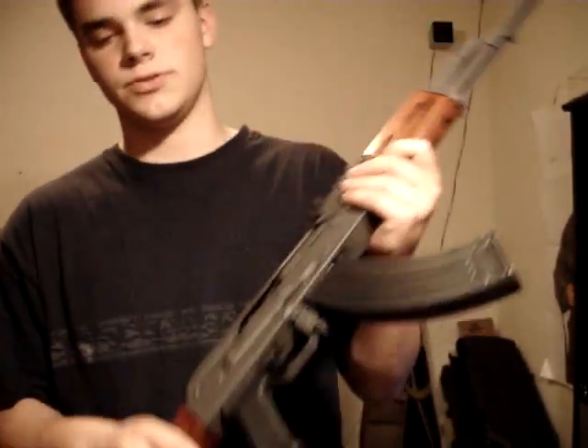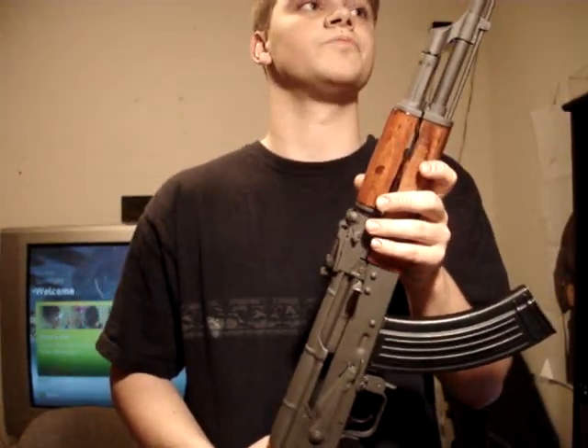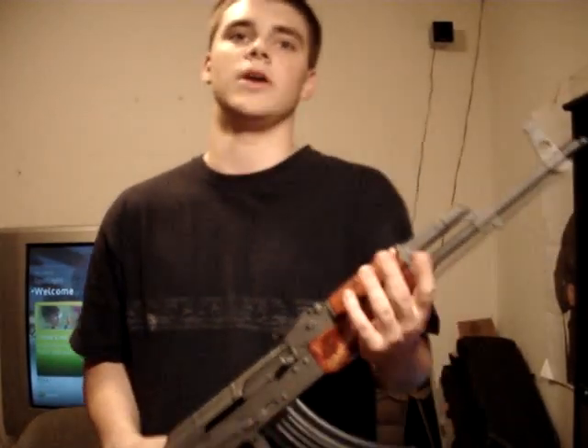The stock — wire stock on Wasr-10s — you're not looking at a beautiful stock when you get it; you're going to have to refinish it yourself. That's pretty much just my two cents on Wasr-10s and what I think about them. It's a decent rifle to get if you already have a good AK and just want something to mess around with — who cares if it breaks or gets dinged up.